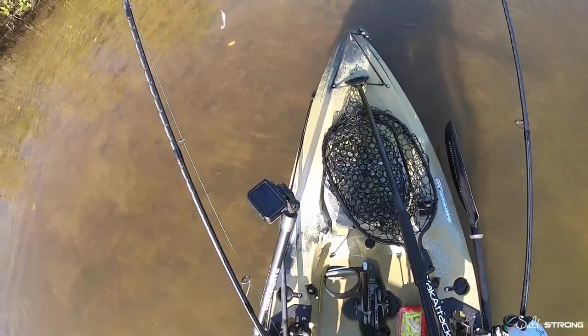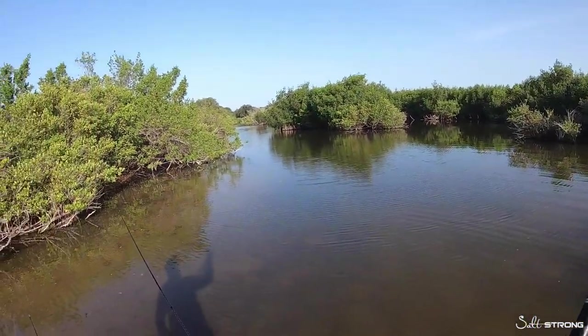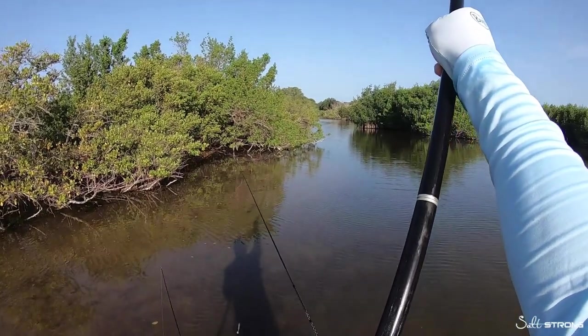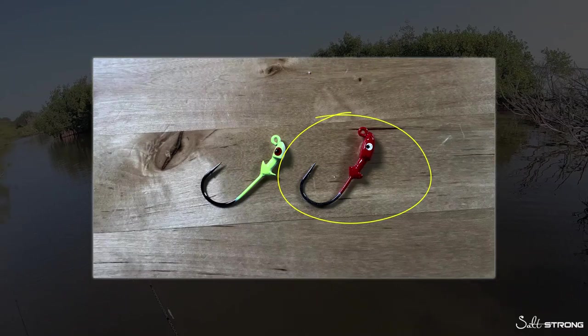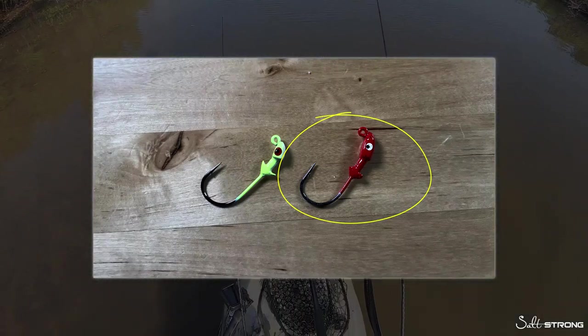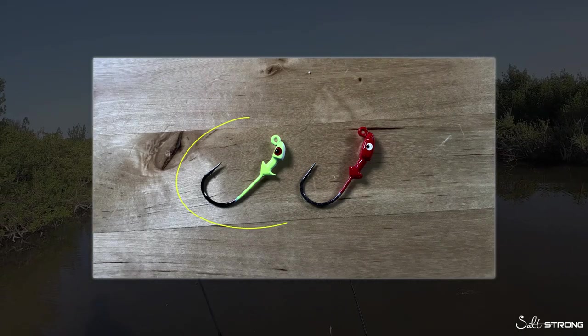I've also realized that jig head color matters quite a bit. When I'm fishing in cleaner or slightly stained water I'll go with a red jig head, and if the water is pretty murky and stirred up — very dirty — I'll go with a chartreuse colored jig head.